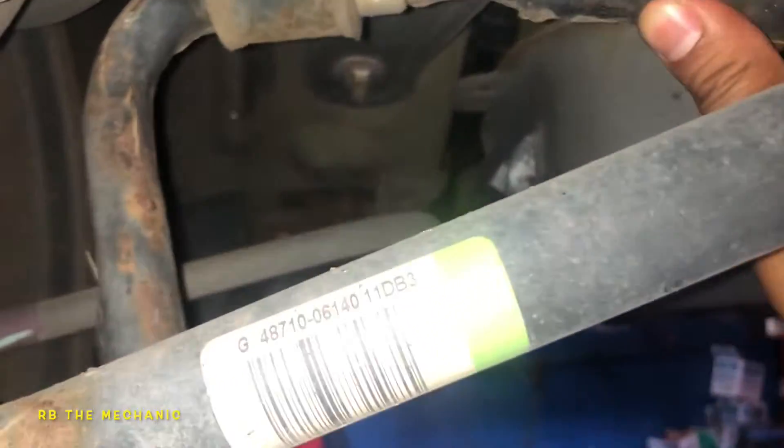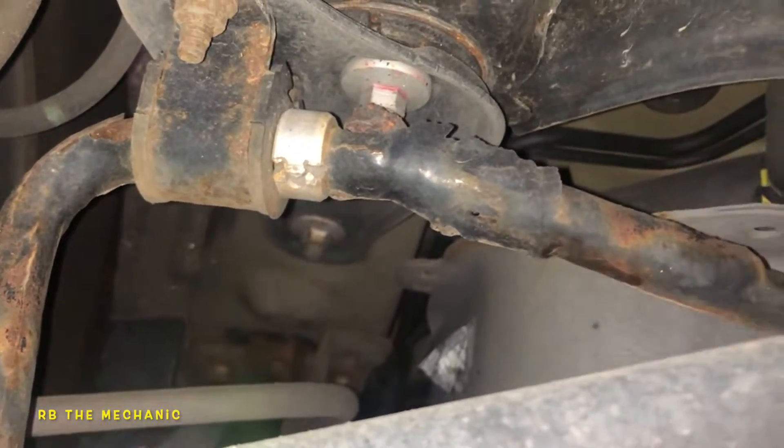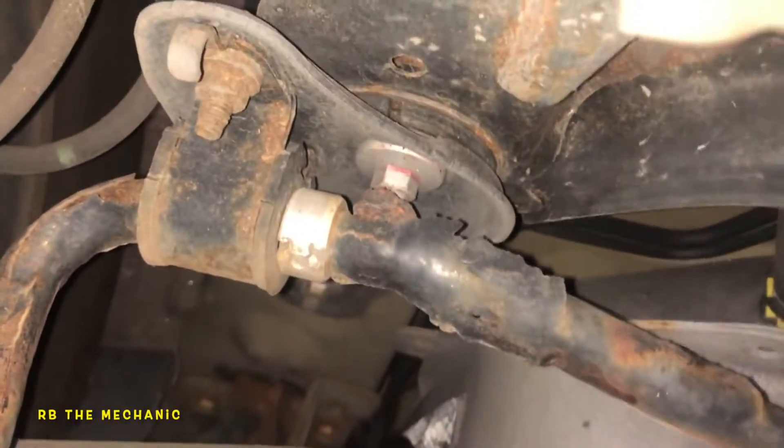So what I discovered here was these bushings. I could feel play in these bushings — as I wiggle this, it moves in there. So that's one thing that you always want to check.